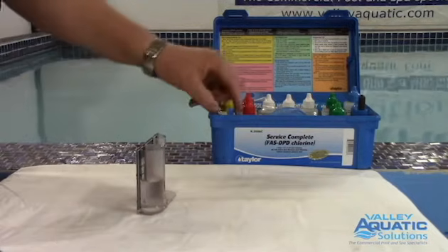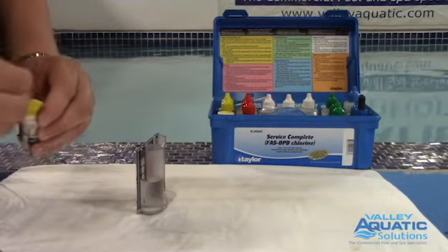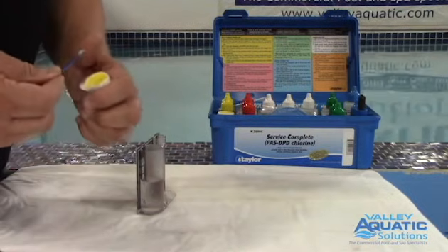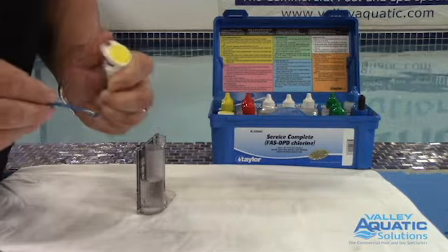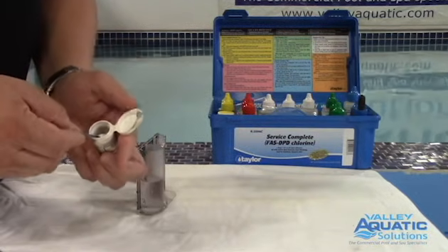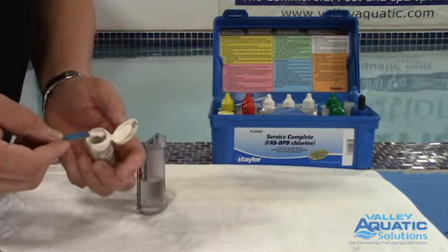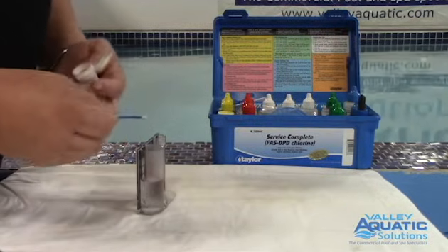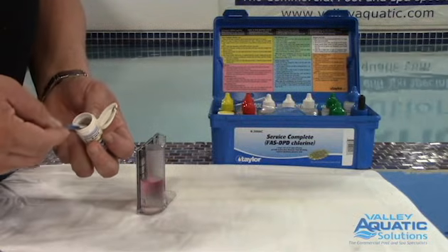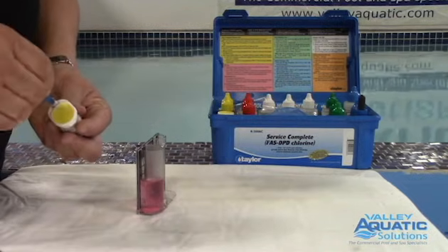Now I'm going to use powder R-0870. This is a used test kit, so the spoon has some powder on it. I thump it sometimes to get the buildup off — I don't wash it or get it wet; I want to keep it dry. The powder should be nice and white. If you leave the cap open and expose it to moisture, it'll turn gray. I'm tapping it until I have a nice level scoop — not leveling it off with my finger, just tapping it and getting it level. Two scoops turns pink in the presence of free chlorine. Seal that lid and put the spoon back in the test kit.